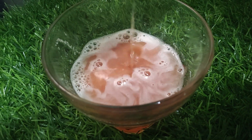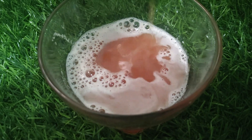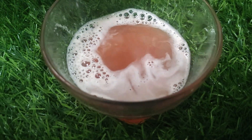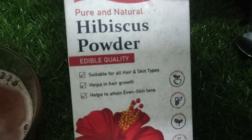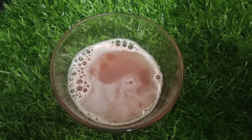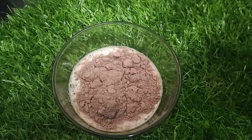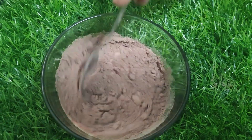We will use the juice. This is Hibiscus Powder. If you need to make a powder, you can use this powder. This is the powder we will use.